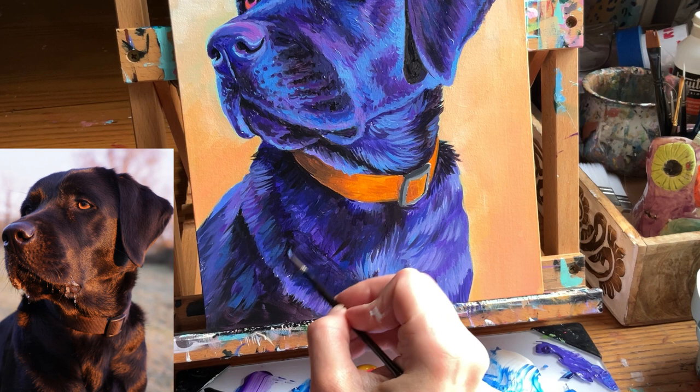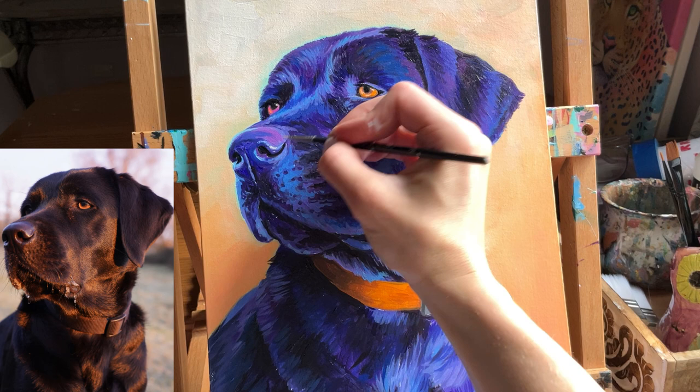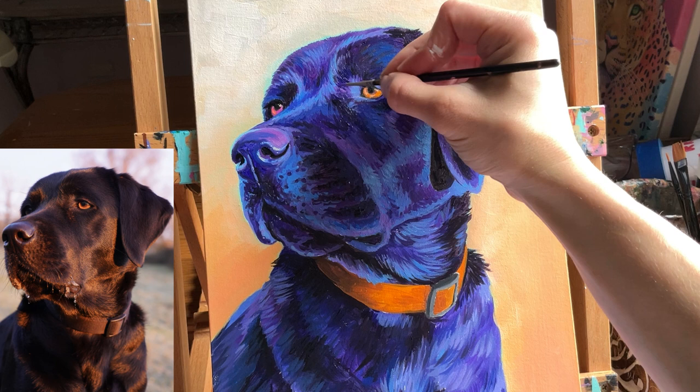I found this to be the most challenging because there are areas on the body that look almost jet black. So I altered the light source a little bit in this painting, making it come from the back of the lab a bit more than what we're seeing in the reference photo, so I can get more lighting on the fur on the side.